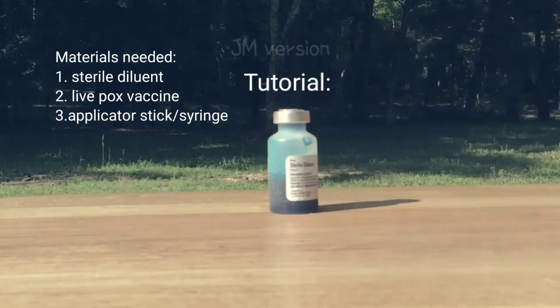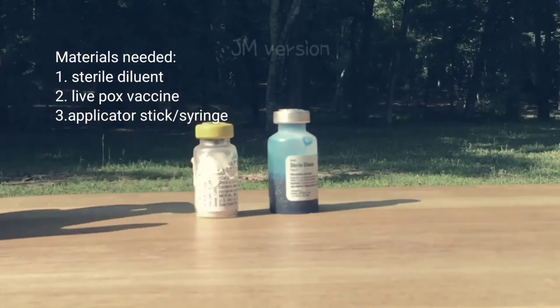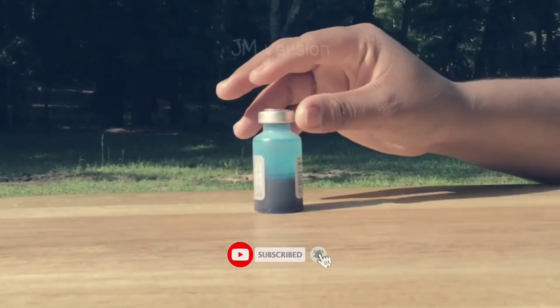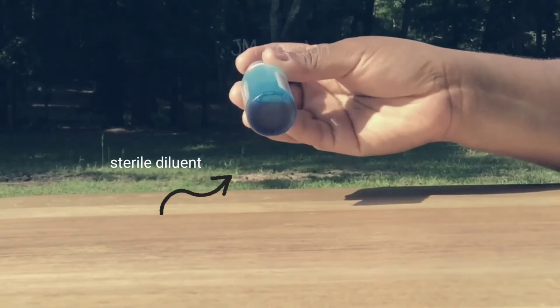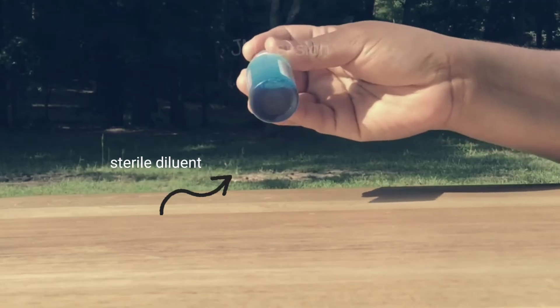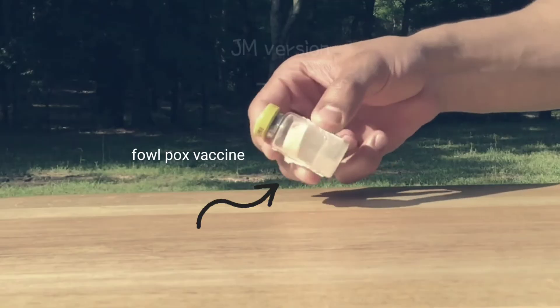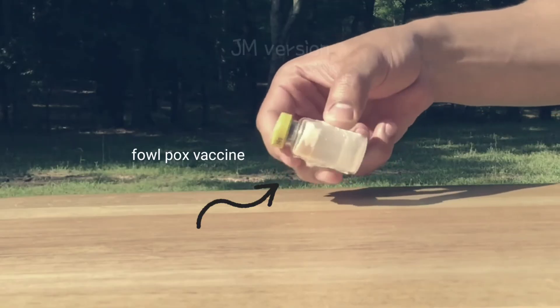When you buy Fowlpox vaccine, it usually arrives with a bottle of diluent, the live vaccine, and the applicator stick. The diluent is used to reconstitute the virus. It contains a blue dye so you can see where the vaccine went into the birds. The Fowlpox vaccine bottle is smaller and contains a dry disk of live virus.